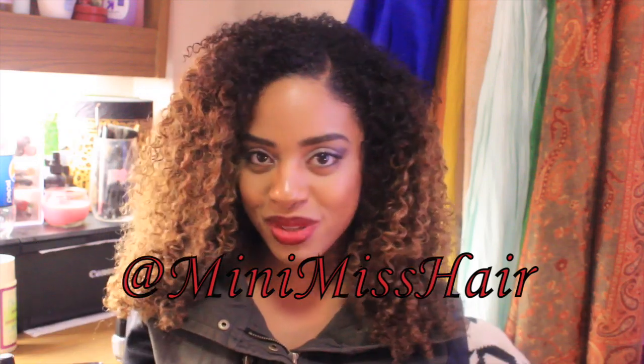So if you guys follow me on Instagram, you would have seen that I've been rocking this beautiful golden blonde, honey blonde hair that I actually received to review from a vendor on AliExpress. If you want to stay up to date with what's going on with my hair when I'm away from YouTube — sometimes when I'm overwhelmed with school and work — check me out at my Instagram, which is at MinimissHair. I'll leave a link in the description box down below.